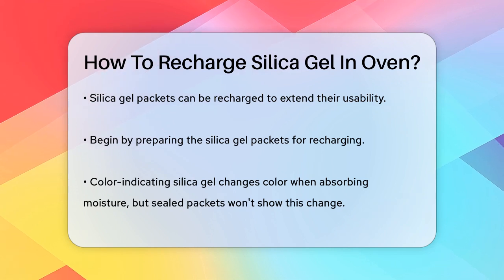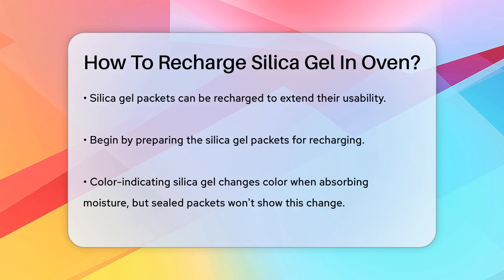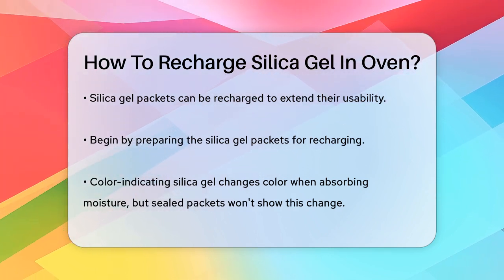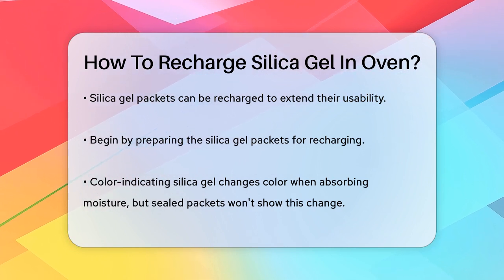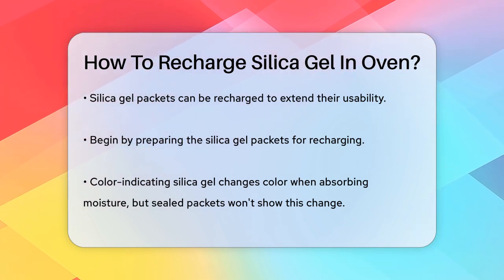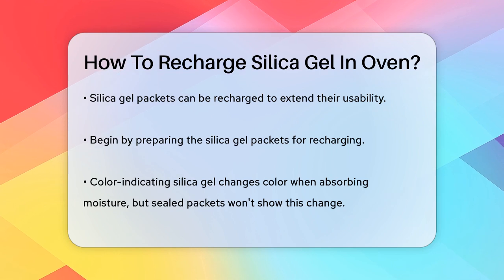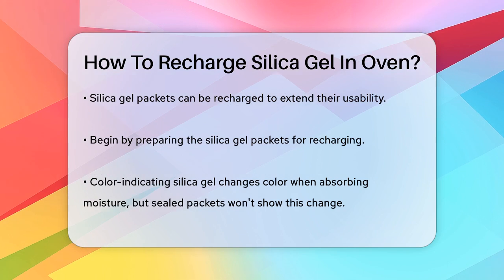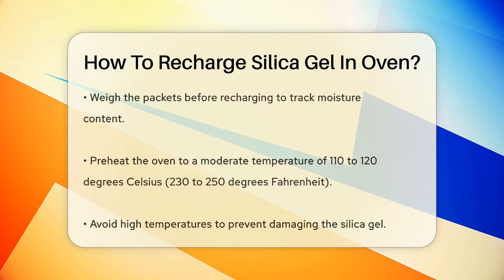First, you need to prepare your silica gel packets. If you have color-indicating silica gel, it will change color as it absorbs moisture, typically from blue to pink. However, since these packets are usually sealed, you won't see the color change, so weighing them is the best way to track their moisture content. Use a scale to weigh the packets before you start the recharging process.